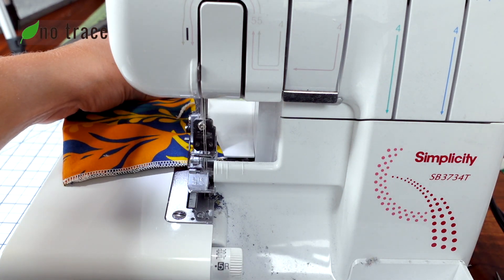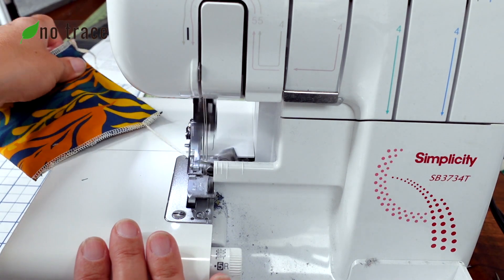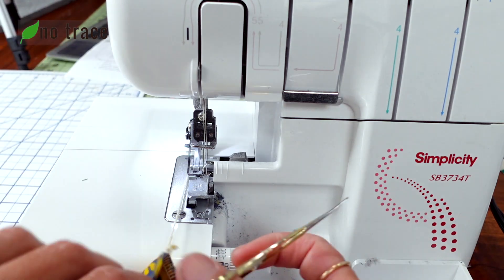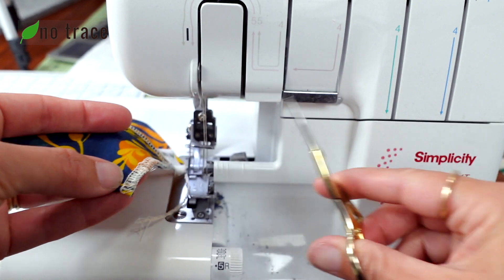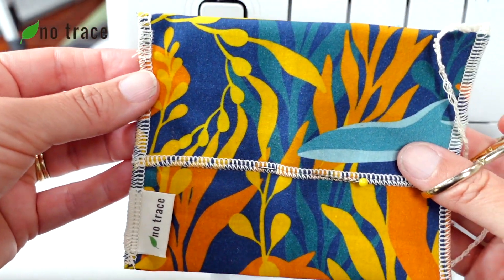Getting those needles away from the project, just make another snip and trim it real close to the bag — and it is finished. So that's another way to finish your seams.